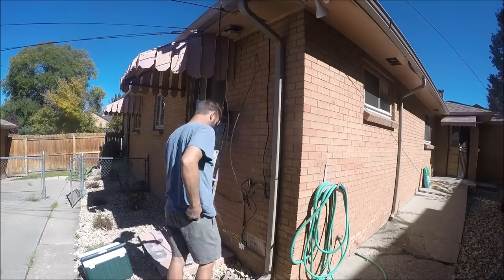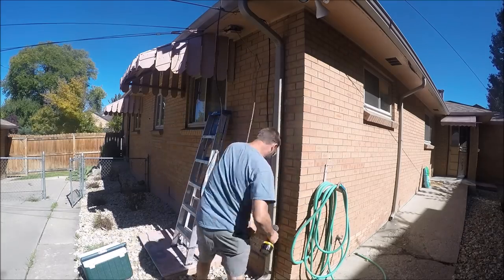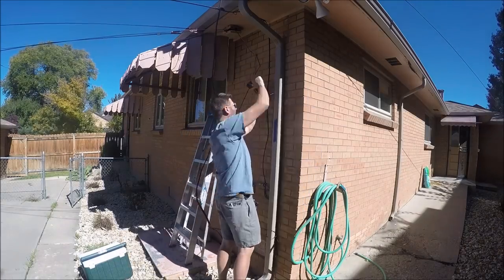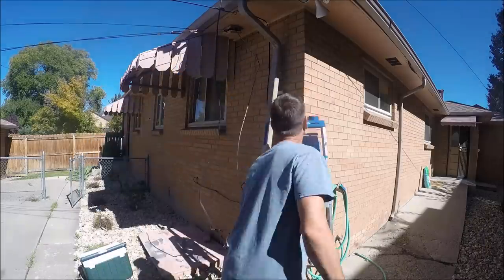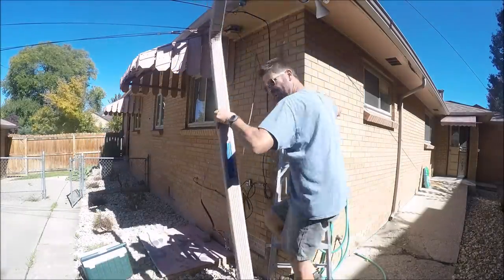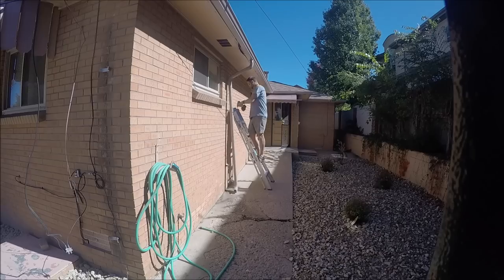Now the one thing we can reuse for the next set of gutters is the downspouts. You can see me putting tape on them and labeling the location of all the downspouts so that when the gutter guys come back they know where to reinstall them.